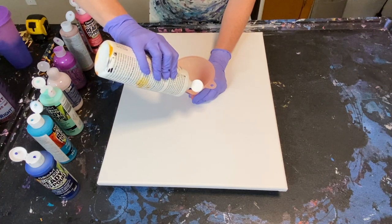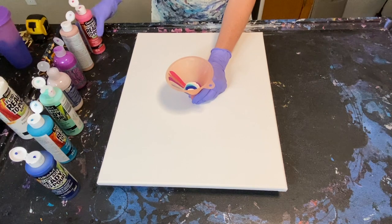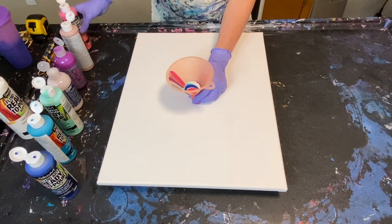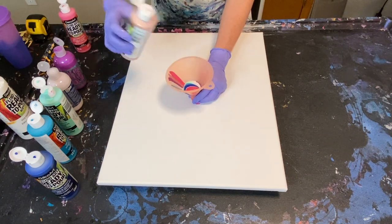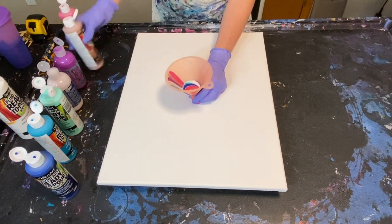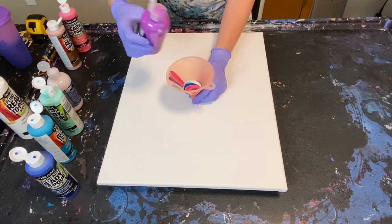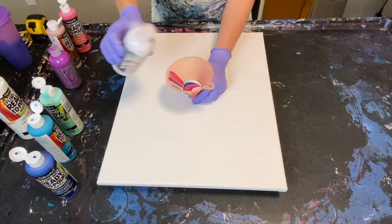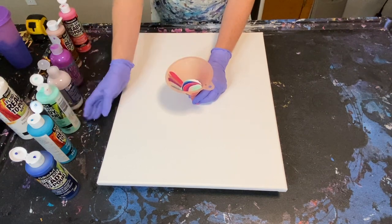I'm not adding very much of each color so we'll see how that ends up. I'm going to add some white, then go back to fuchsia and just go in the same order I already went. This metallic seems thicker than the other paint, which is interesting. Very curious to see how this comes out — I'll go ahead and speed this part up.